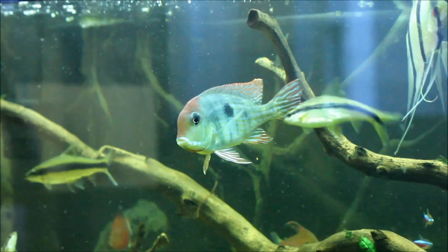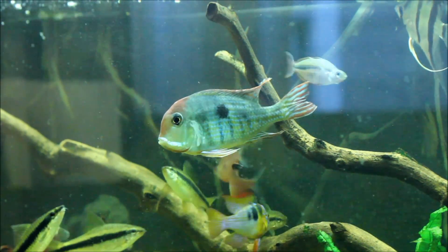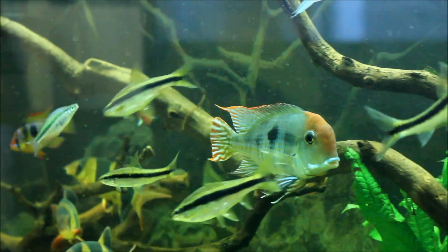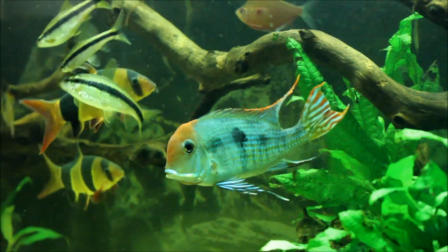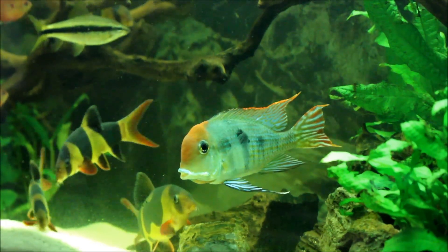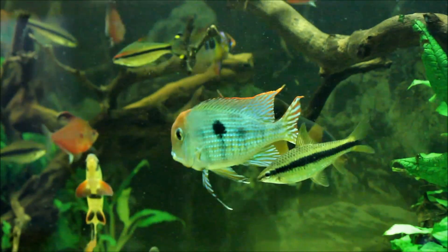The main difference I can tell them apart by is their top dorsal fin. The female's dorsal fin end comes down, while the male's dorsal fin ends at a point. You can see this male is just absolutely gorgeous — nice large hump on his head, just beautiful.